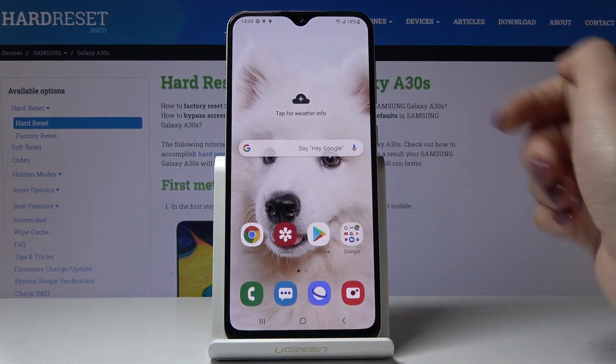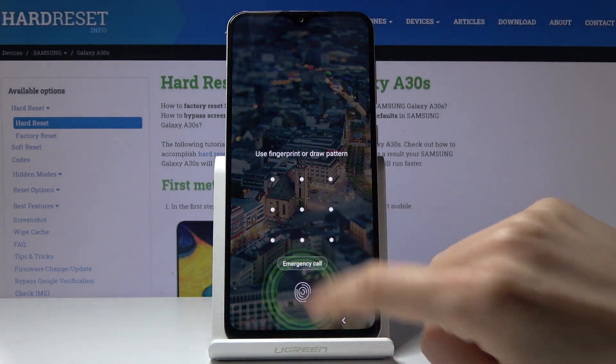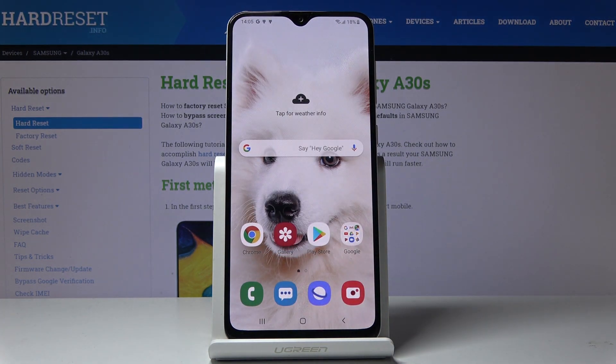Just touch here and it has been unlocked. And if you will borrow your phone to somebody, he or she will be able to unlock it with this backup pattern. So this is how you can add a fingerprint to your Samsung Galaxy A30s.